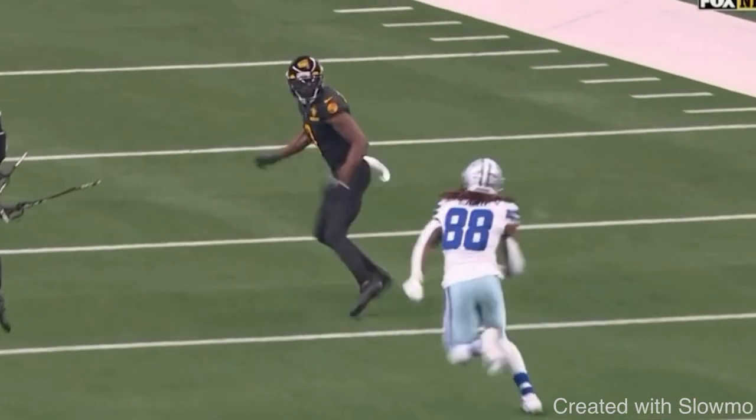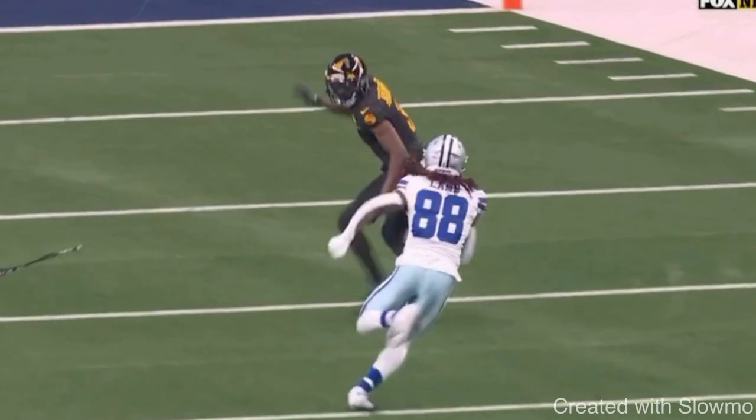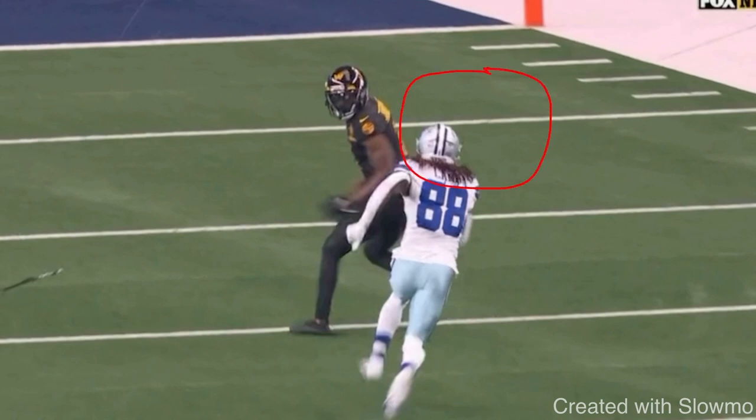If I were running a fade, I'd give a jab inside and sell like I'm actually running a post — sell with my hips and shoulders, step to the inside — because that can get the DB to crash down, which sets up something behind him so I can get around him and run the fade. I can use that vertical set to my advantage on other routes like a post, a dig, or maybe a comeback. So he gives this vertical set to the inside and accelerates to the blind spot of the DB. That is where the blind spot comes into play — the DB is now thinking, 'oh crap, he's running a fade.'